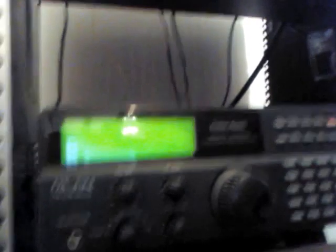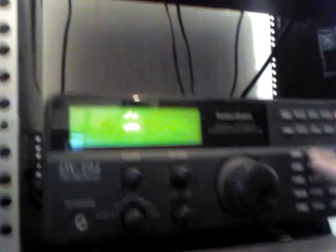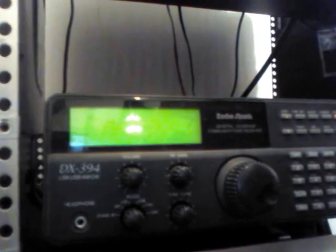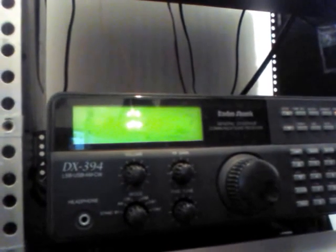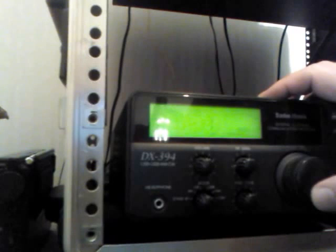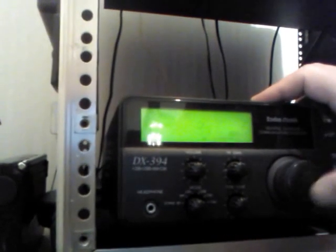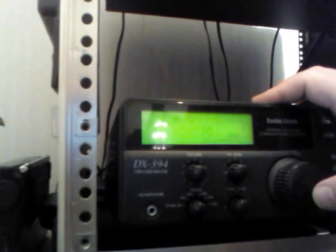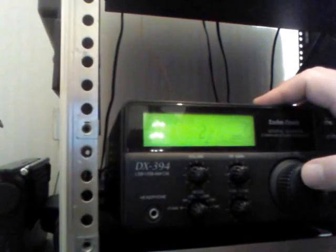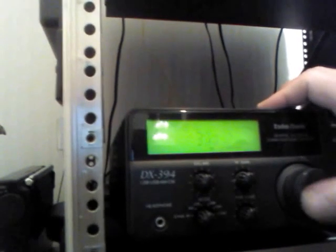So we're going to demonstrate that. We're going to do: limit, program one, frequency, enter. And now you can see it goes all the way down to 10 kilohertz, one kilohertz — five, six, seven — and it goes all the way up to 50.